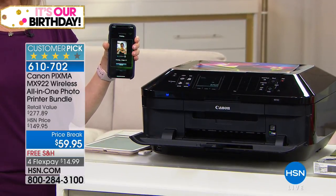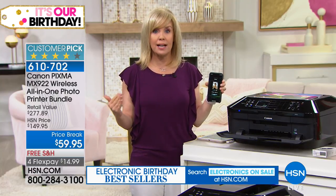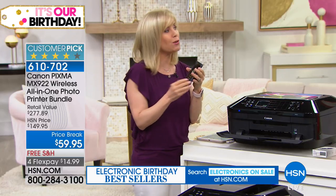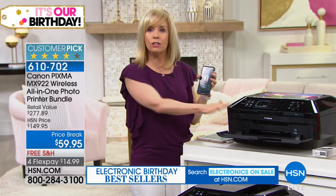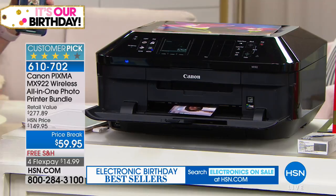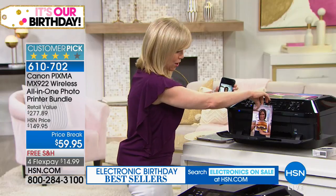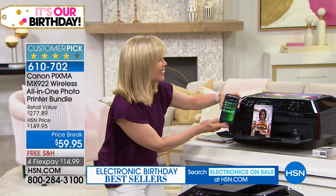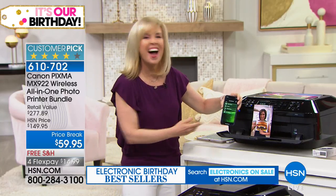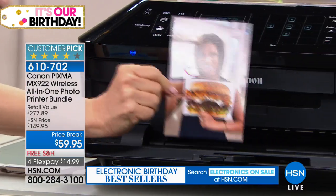Highest resolution in the industry — 9,600 dots per inch, that's double the standard. It's like high definition for your photographs and your documents. You can make flyers, you can make brochures, and then you can just print out your basics — maybe just a black and white copy of a document. Here comes Alice. 20 seconds — best resolution.